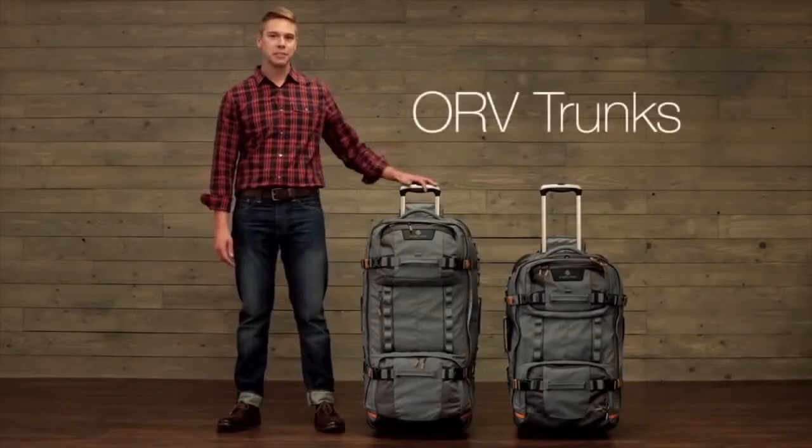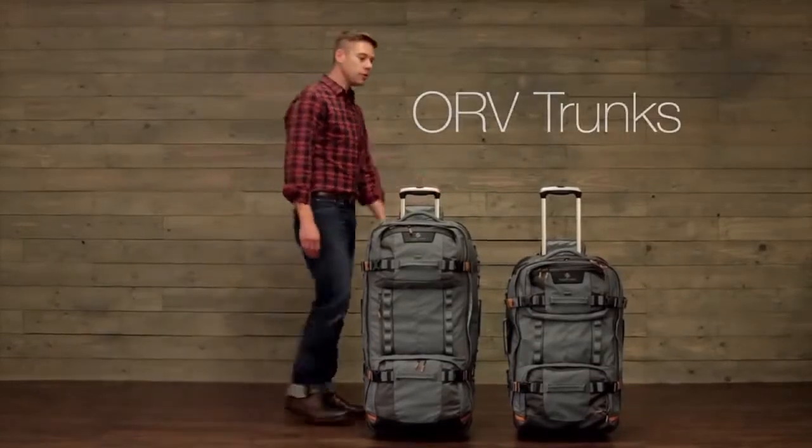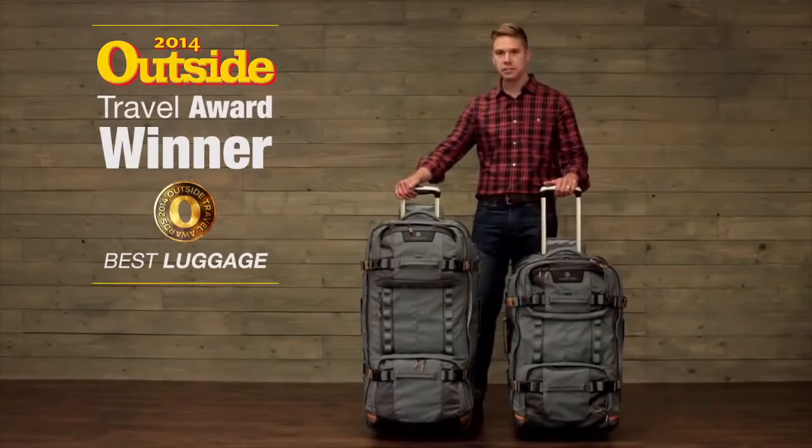Hi, I'm Eric and this is Eagle Creek's ORV trunk. The ORV trunk comes in two sizes: 30 and 36 inch.